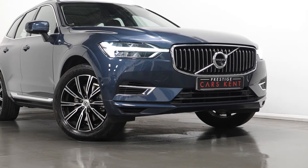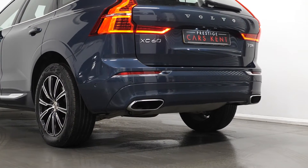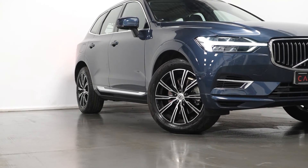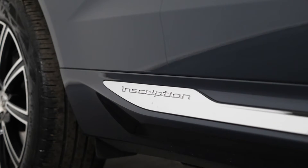Your chrome deco lower front bumper, your dual integrated exhaust pipes, the 19-inch 10-spoke diamond cut and black alloy wheels, and the chrome lower side mouldings with the Inscription logo.